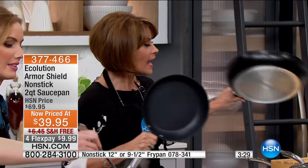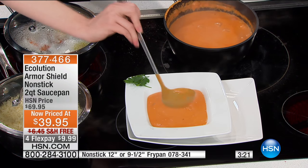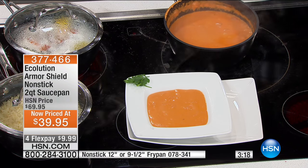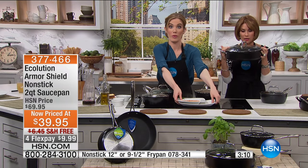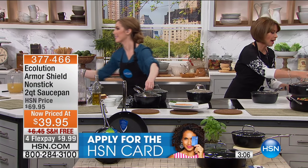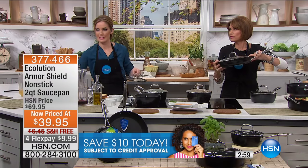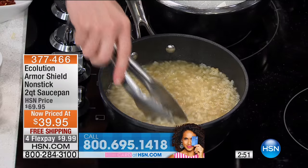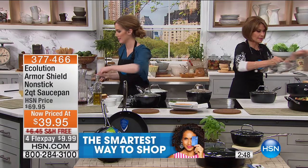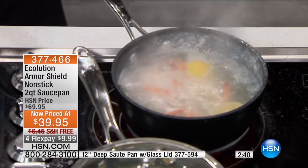This is the 9½-inch, and this is the 12-inch that we have available. Everything is on half price. This is the sauté that Linda got, which is now incredibly limited — we're down to five dozen left if you want the sauté pan, so it will sell out in this presentation. Look at that pan with the lid, which will also work with your 12-inch pan if you want to do that as well. If you want the saucepan, you're seeing right now 400 to go before it sells out.